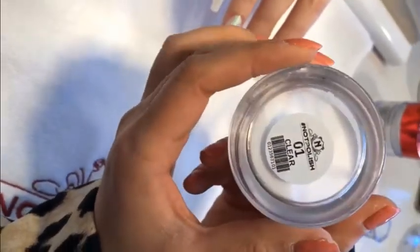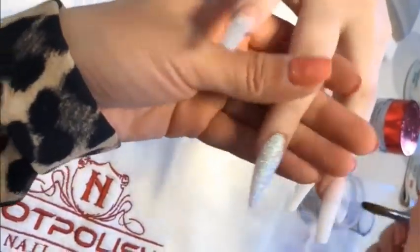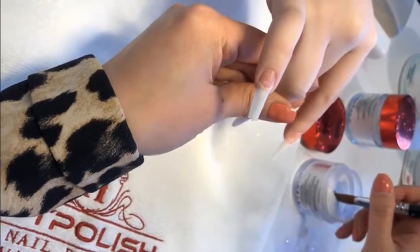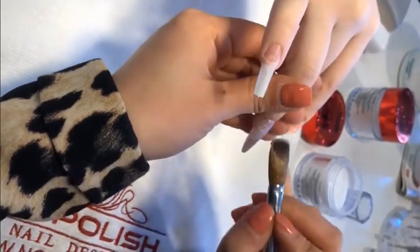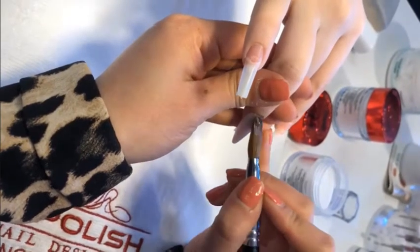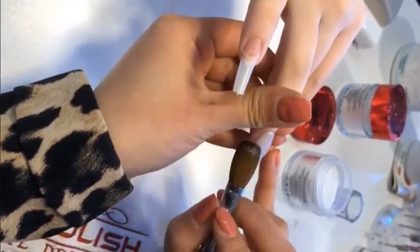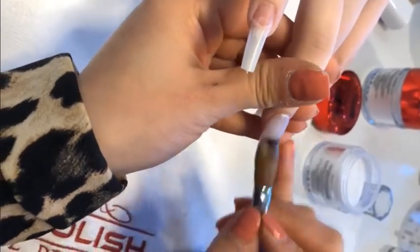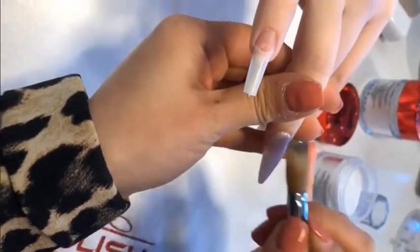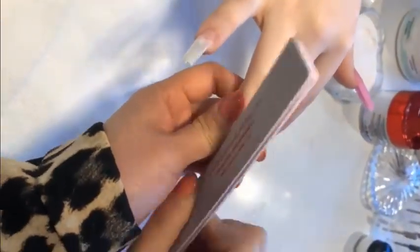Now I'm gonna put the crystal clear on top of the nail to protect the glitter and also make the nail a bit thicker. Now I'm gonna file the nail.